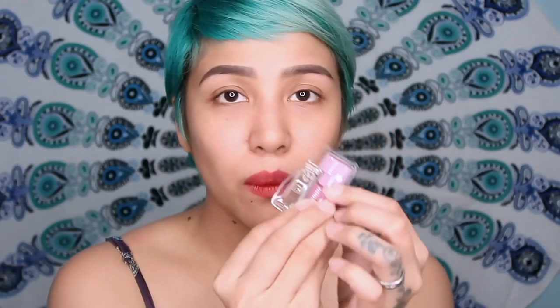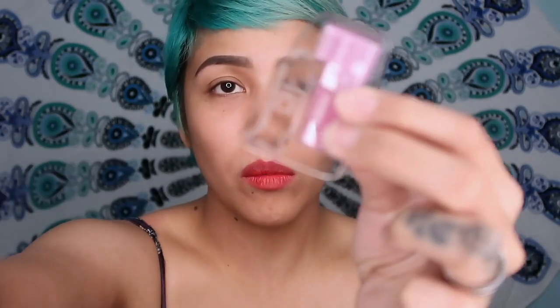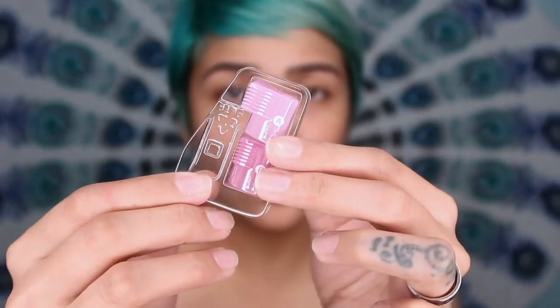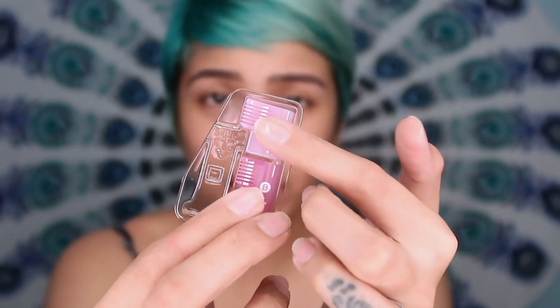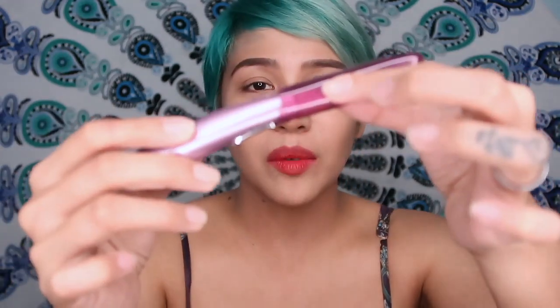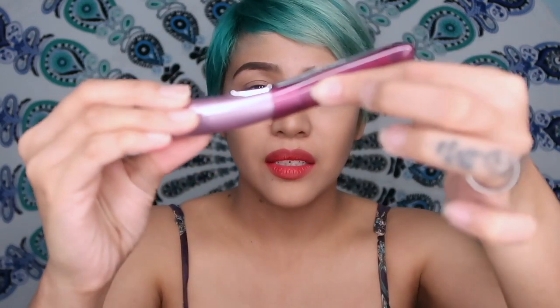I think I'm done with my brows. I'm also going to use the comb — you can use this when you want to trim hair length. Also, it comes with a travel case so that you can bring it with you when you're traveling, if you feel like shaving your face at the office or at school — just kidding. So you just put it in like this and it's locked, it's safe.